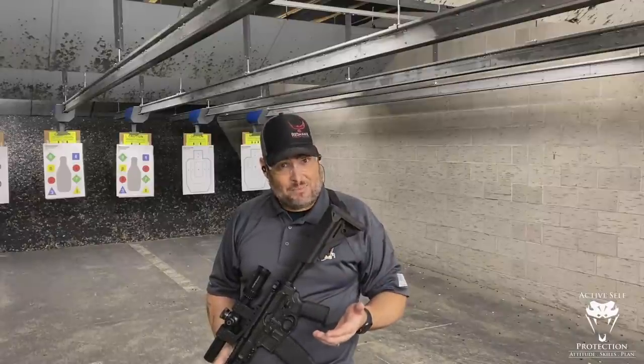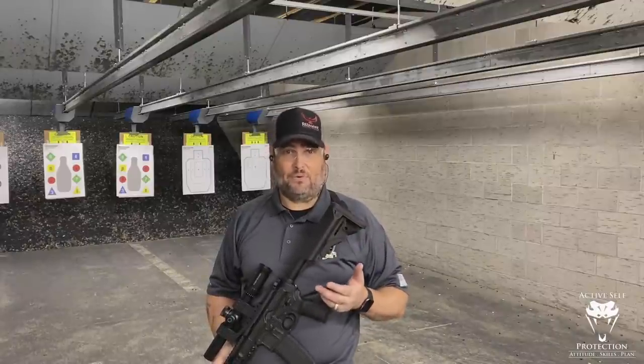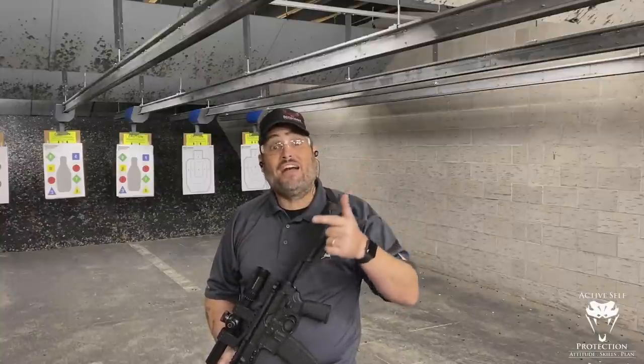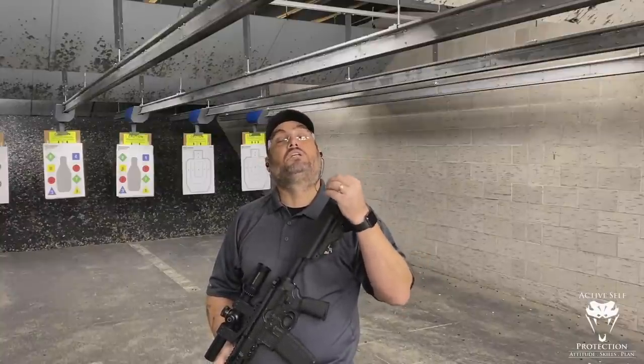I'm going to tell you where this stuff comes from and give you a little bit of history. Number one, this comes from hunting and our hunting rifle calibers. And number two, from our warfighters — but warfighters way back in the old country.